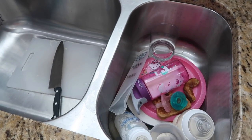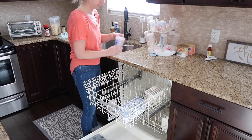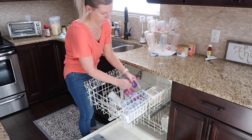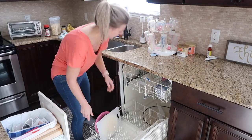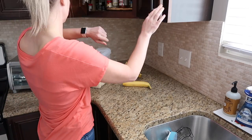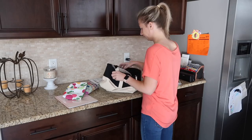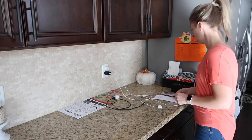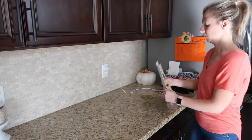If you guys are new here, I am Jamie. I'm a mom to three girls — a four and a half year old named Avery, and then twin six month old baby girls named Addison and Emery. I make a lot of cleaning, organization, and just mom life videos here on my channel. A clean home is super important to me, so I'm going to be giving you guys cleaning motivation every single week. Subscribe by hitting that red subscribe button and the notification bell so you don't miss any of my videos. If you're new, please say hi in the comments!